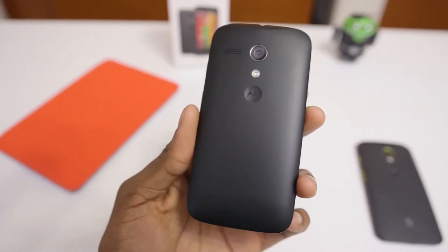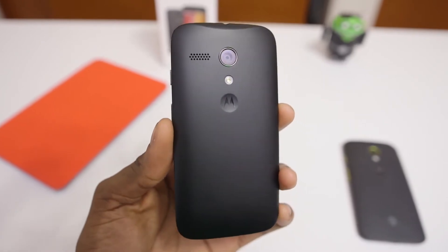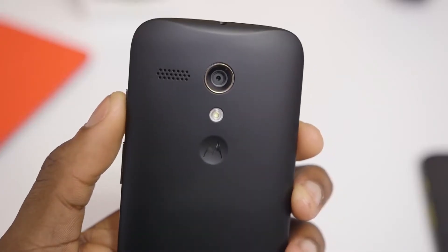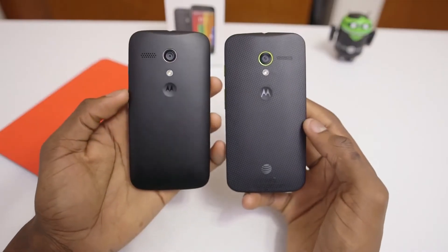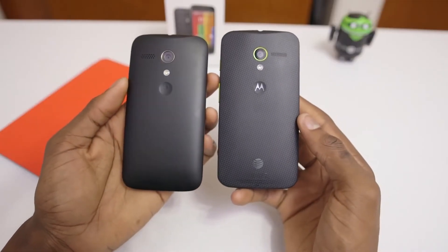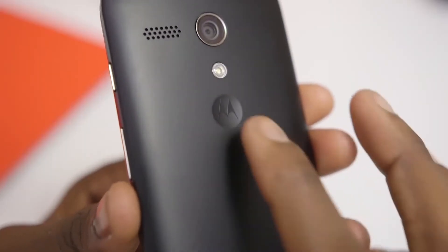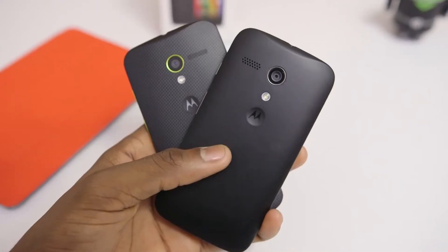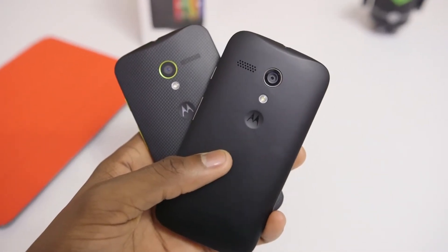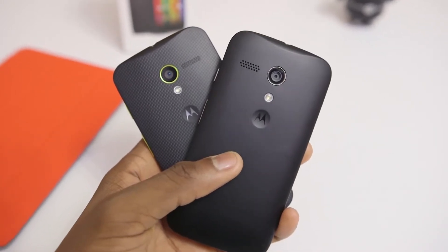The same philosophy goes into the phone itself — nothing extra over the top, just the necessities done very well. Getting to the outsides of these two devices, there are some physical differences between the Moto X and Moto G, starting with the way it feels in the hand. The Moto G is just a little bit thicker and a little bit heavier than the Moto X. The designs are super similar, with the same back design, slight curve, ease to hold, and even the same awesome dimple. But the spec sheet shows some internal shortcuts taken for cost.